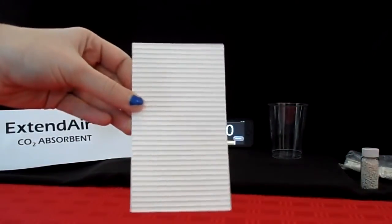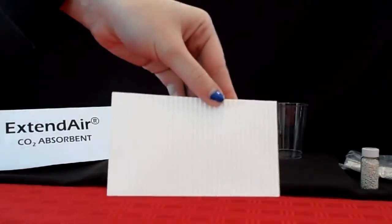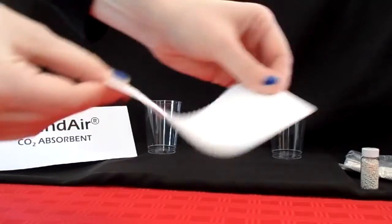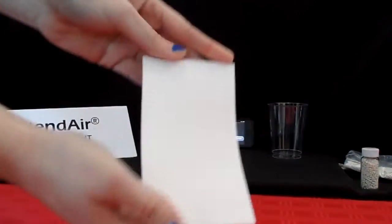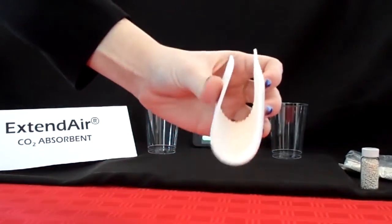The manufacturing of Extend Air adsorbent starts with the same chemistry as calcium hydroxide based granules. The raw ingredients are formed into a robust sheet using a small amount of polymer. The sheet is then packaged into a cartridge or cube filter based on the specific rebreather.